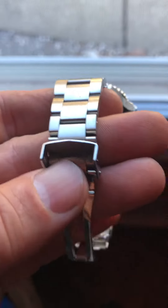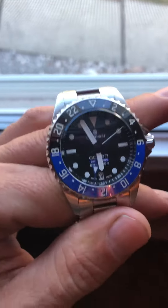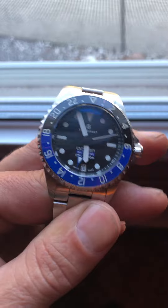Hold on, let me show this. Everything's pretty tight, not wobbling around really. Seems like it's made pretty good. Got some good weight to it. I don't know how many millimeters it is.